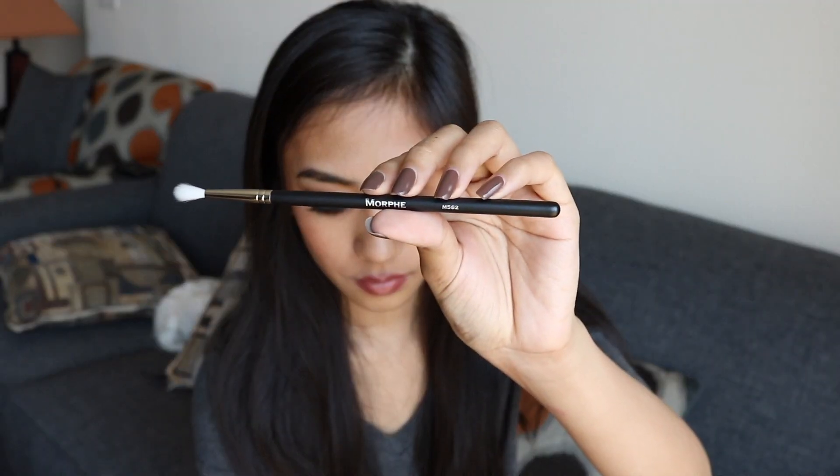The last brush I got is the M562, and this is what it looks like. The bristles are made of synthetic hairs, and I just plan to use this for blending again. You can never have too many blending brushes.